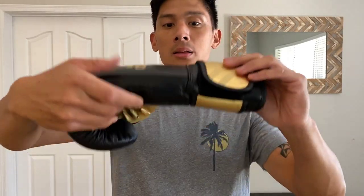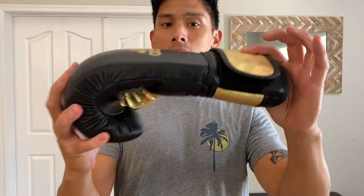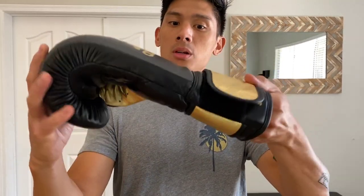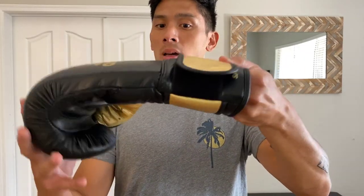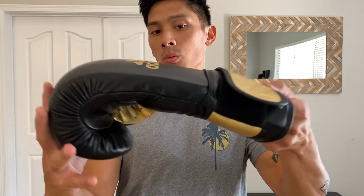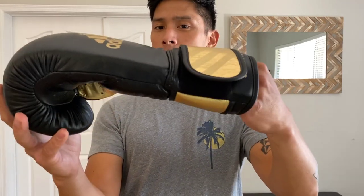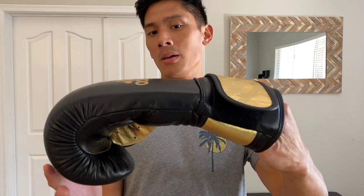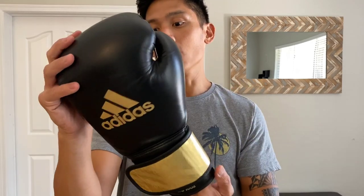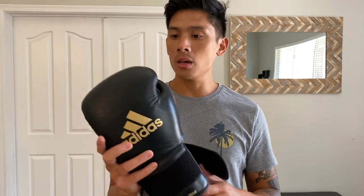Let's check out the balance. You can see they're a little top-heavy — definitely more front-loaded with the weight. A little more balance would have been nice, but not terribly bad. I've seen gloves that are worse where it just completely drops with no support in the midsection, but overall not too bad.